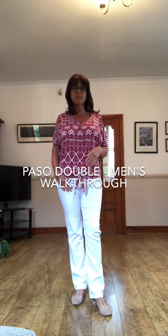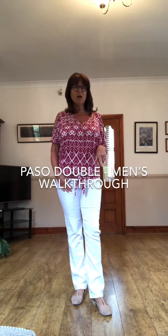Hi all, so back at Dancing with Linda, this time in the living room because it's cloudy and it's trying to rain outside. So we're going to do a Paso Doble today — it's a beginner's level to start everybody off on.